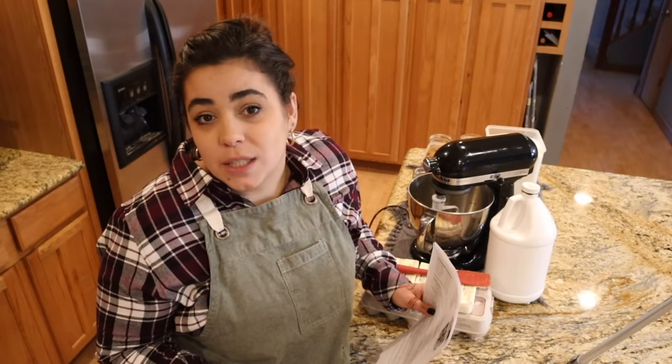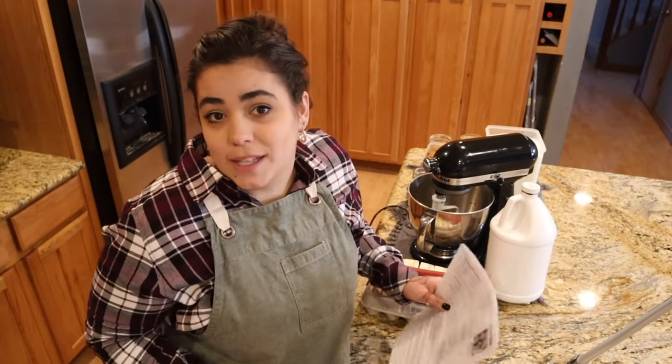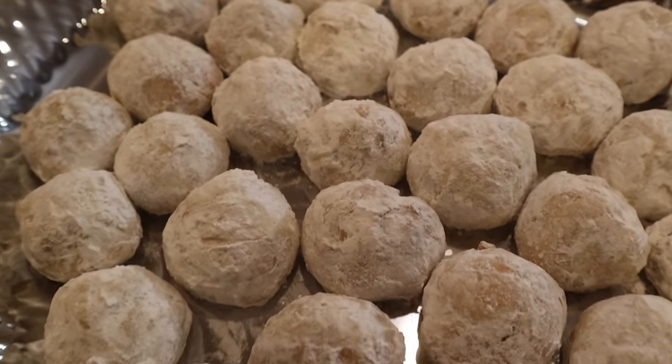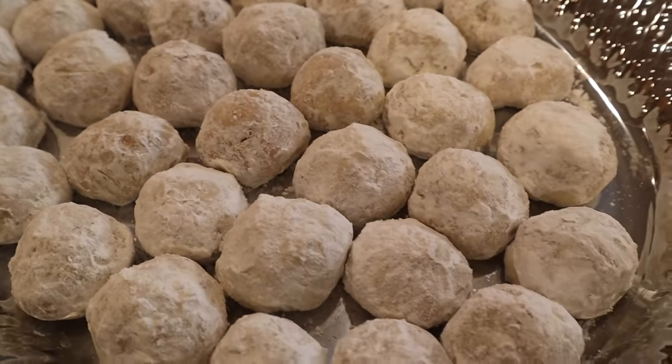The next few cookies I'm not going to say in any particular order — I might switch it up, but I'll just list them off. We're going to do the snowball cookies. Some people call them Russian tea cakes. They're rolled up in powdered sugar. They're one of my favorites.